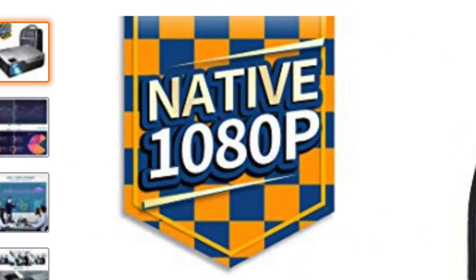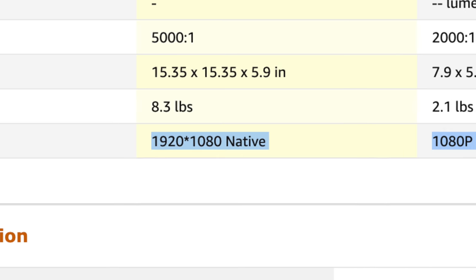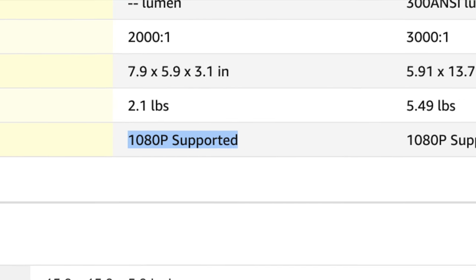So I'm just going to go over the pros and cons. The first thing I wanted to make sure is that this is a 1080p native projector, because a lot of times they'll say 1080p compatible, which means it can accept a signal but it's not actually outputting it. This is actually 1080p — awesome.